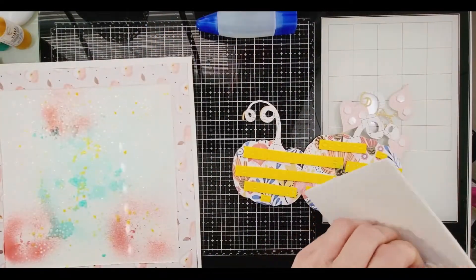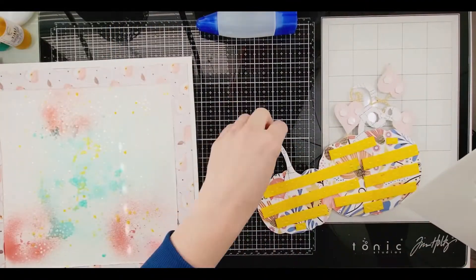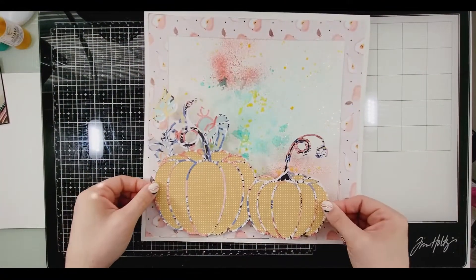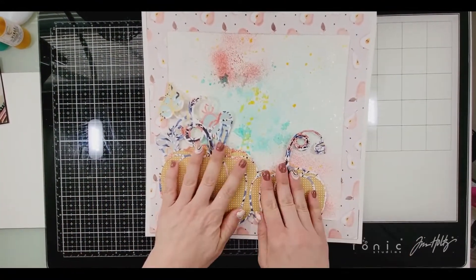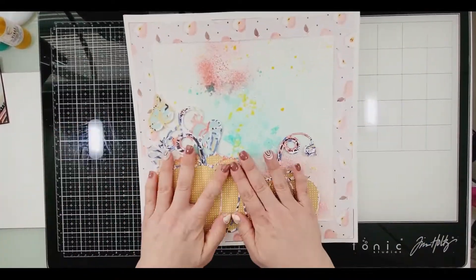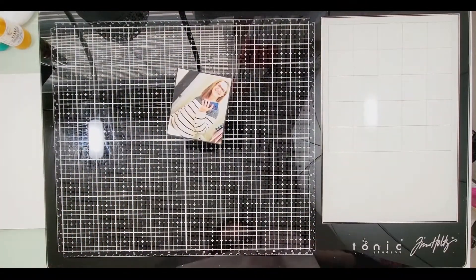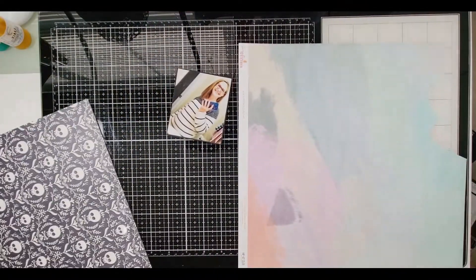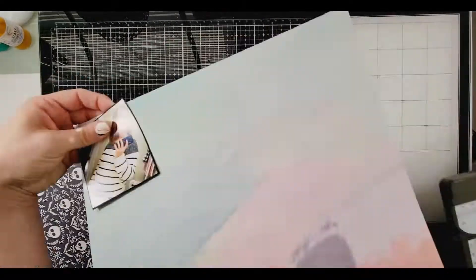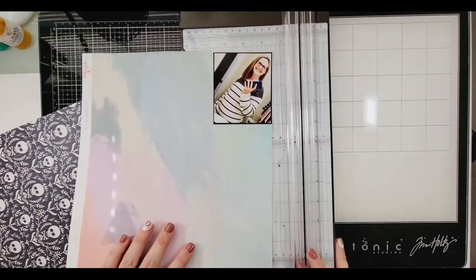I did a bunch of spraying and then made this cup vial to sit on the outside of the frame. The three colors I used to match the Hip Kit collection — I think it's the October kit — are the Shimmers Vibes Mango Tango, Spritz Hint of Mint, and the Vibes Sunset Strip.